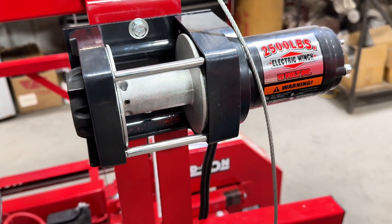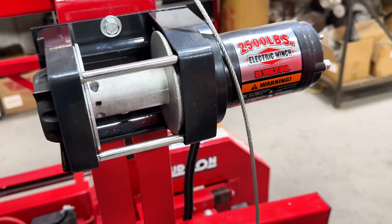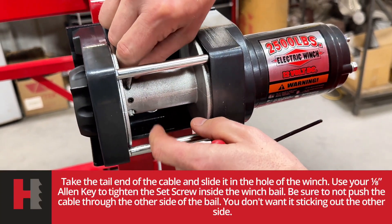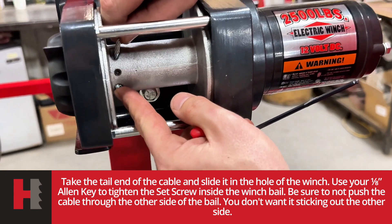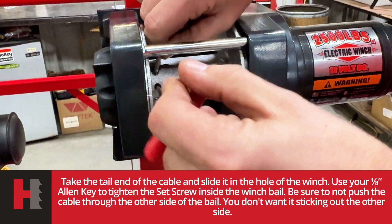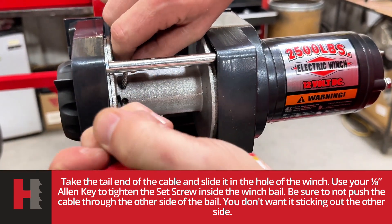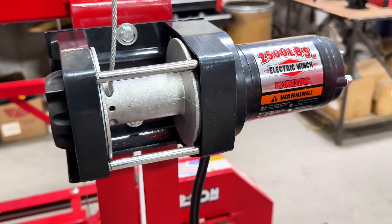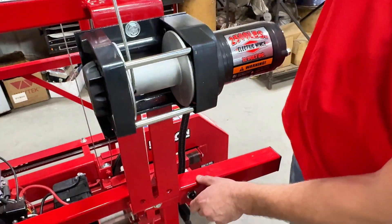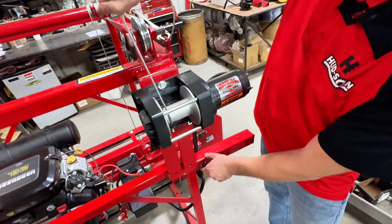It's real simple — put your wire down through. Try not to let it stick out of the bottom side because it will interfere with the cable when it wraps around the bail. Don't have to be super tight, but you definitely don't want it too loose. Hit up on your switch and keep the cable a little tight. Don't let the cable overlap itself — try to keep it uniform.